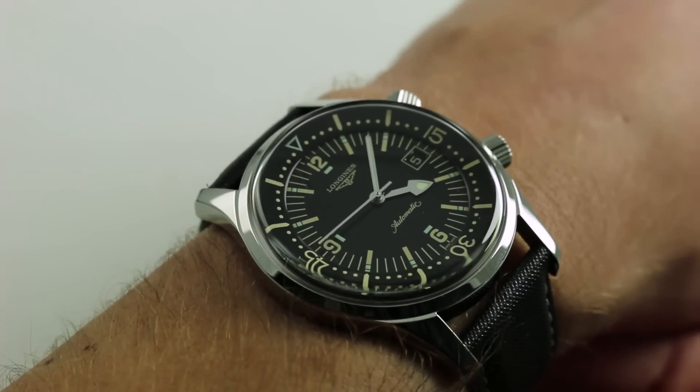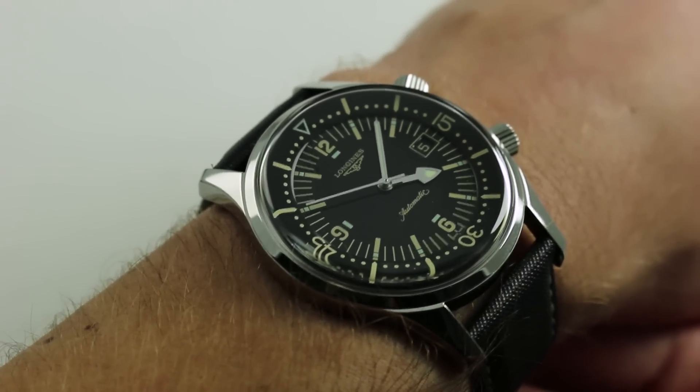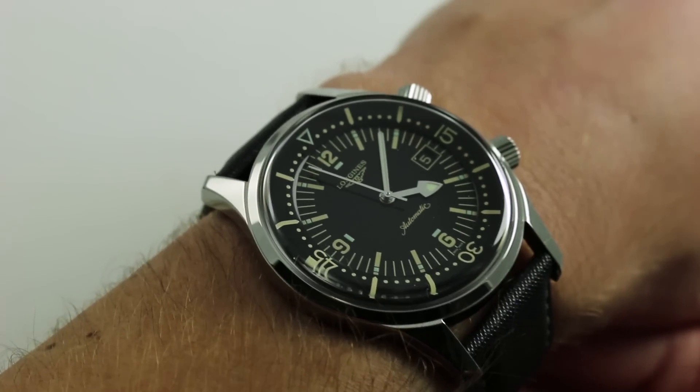The heritage watches, whether diver, general use, or aviation, have really come to be the face of Longines and given it an exceptional niche and strong brand identity within the monolith of this watch group.